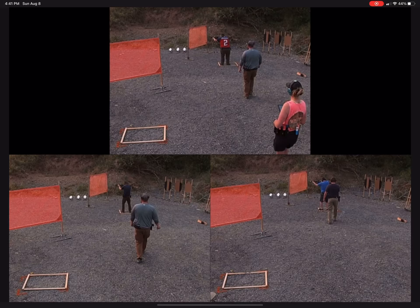Quick video from our USPSA match. Zan's on top, I'm on the bottom right, and Kelly's on the bottom — first time shooting with Kelly, pretty cool. I got us lined up with our last shot from the forward array, and the three paper targets on the right are our next array. You have to do a reload in between the two shooting areas.